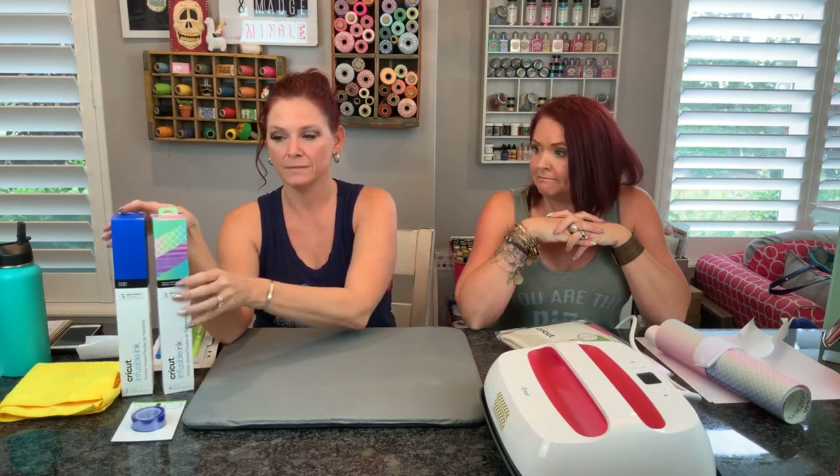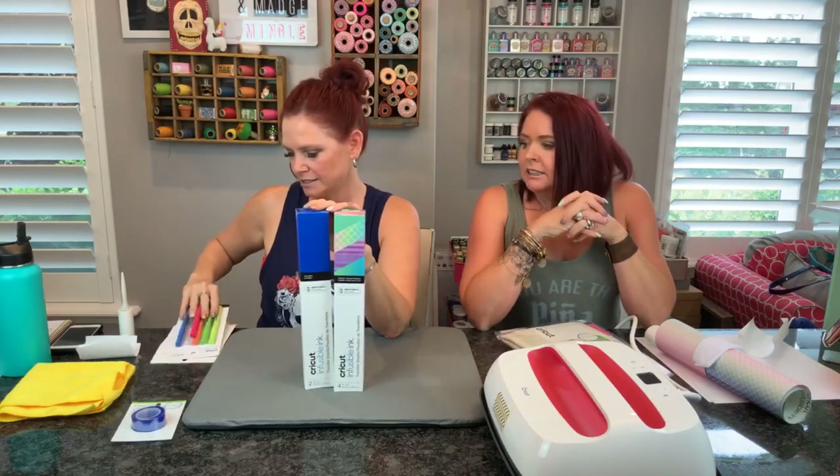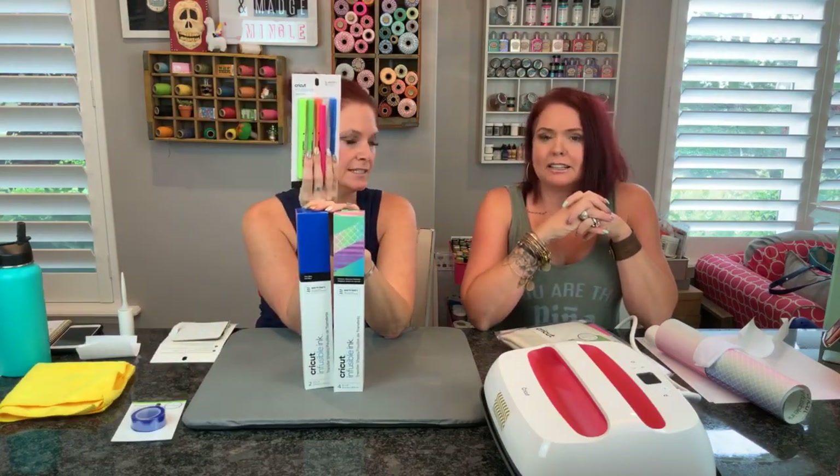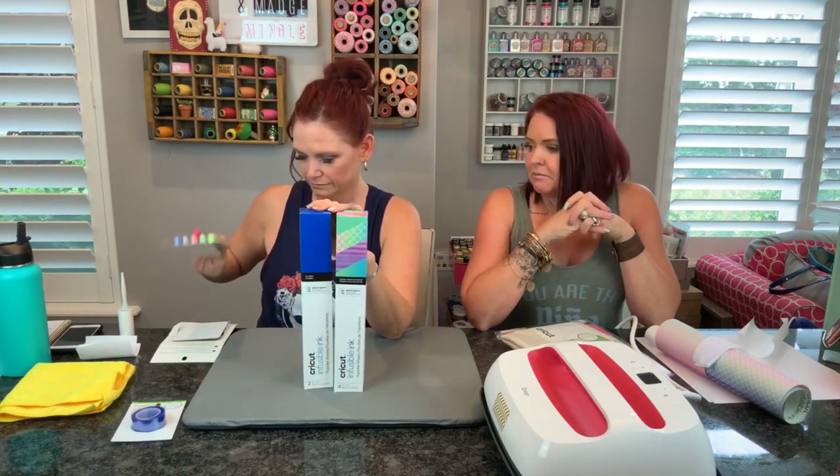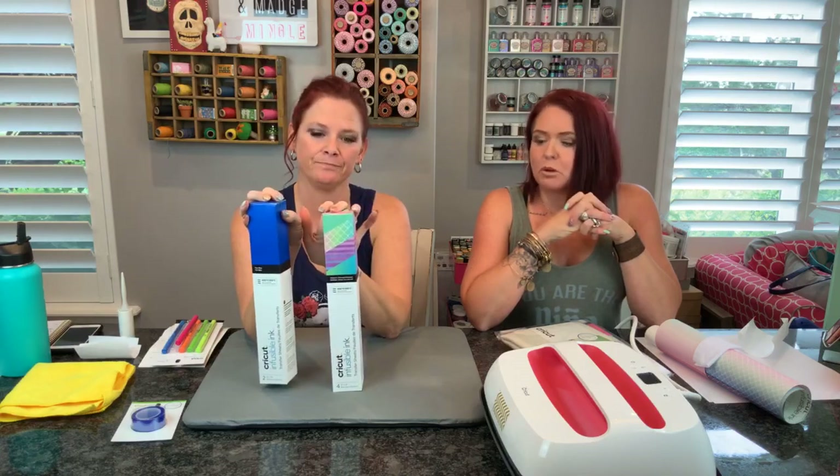We told you it's from Cricut, we told you it's exclusive. And if you have really good eyes you've read the stuff next to me. Just in case - it is the Cricut Infusible Ink! And it comes in transfer sheets and pens. So we're going to do a project with both of them today - the sheets and the pens.